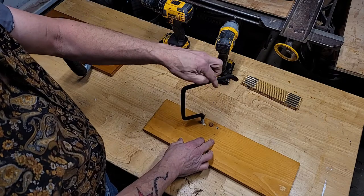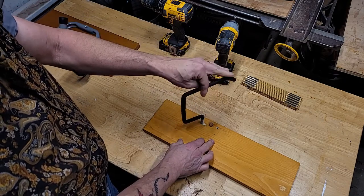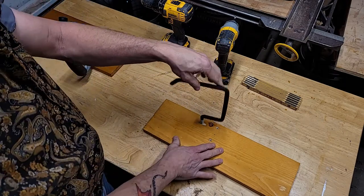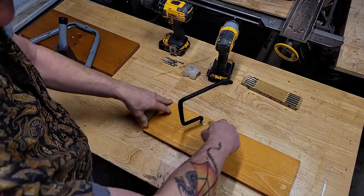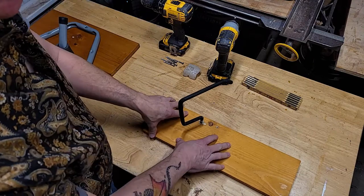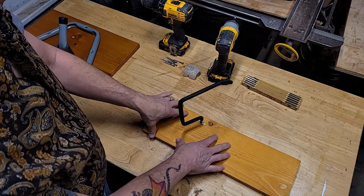Get it started in your pre-drilled hole. This is easy to screw in because it's been screwed in there already - I just took this one apart. You may have to get a pair of pliers or a wrench to get it screwed around.